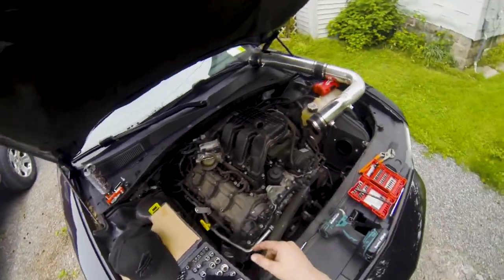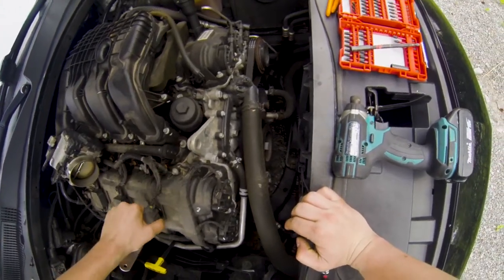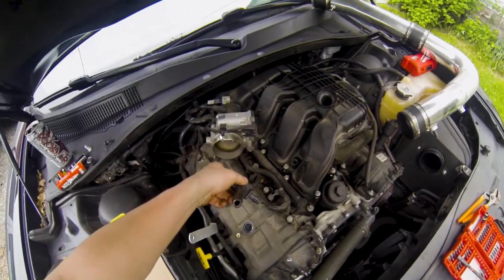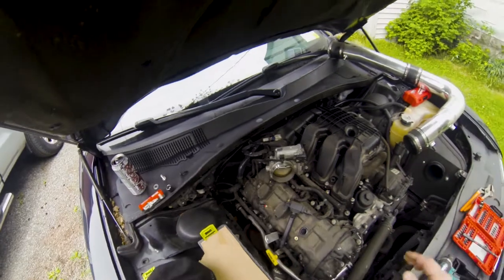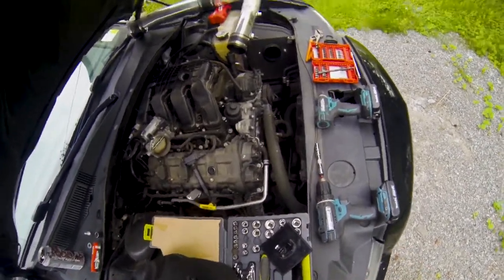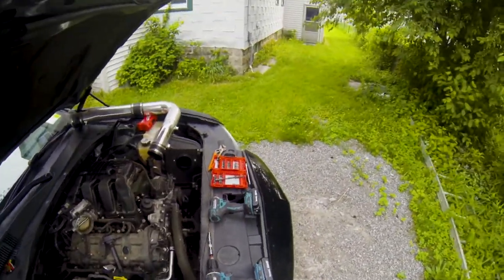Let's do this. So I already got one started. Just got to pop this off — holy crap, that was tight. I had to go to Advanced to get this extension, 'cause I don't know where mine is.